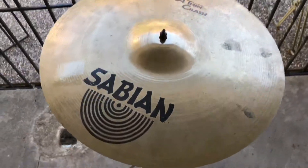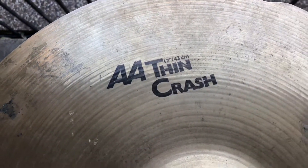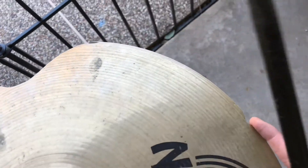All right, let's fix this baby up. We're back with the Sabian AA Thin crash 17-inch, and as you can tell right here, we've got the cracks repaired right there and right there.